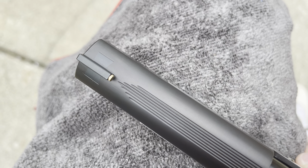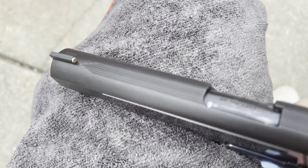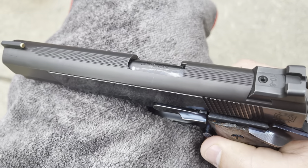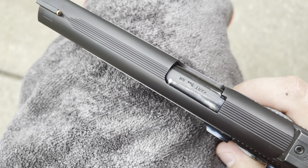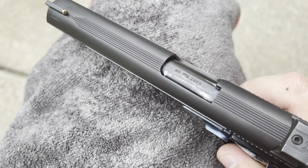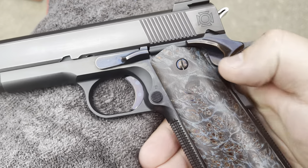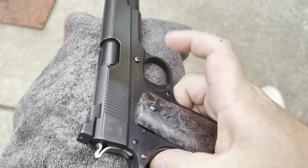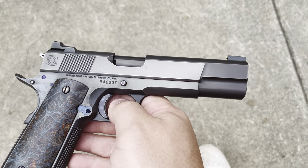We have a very nicely blended from-scratch front sight with an oversized gold bead, a round top, arrow serrations running down the top of the slide, and a Kart National Match barrel.